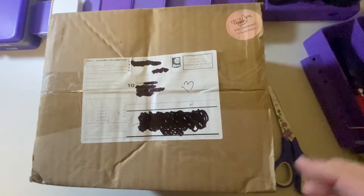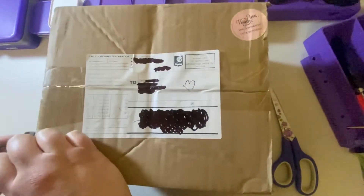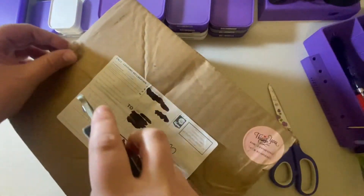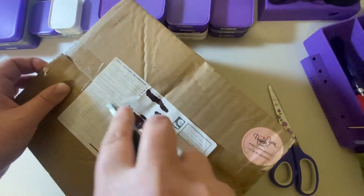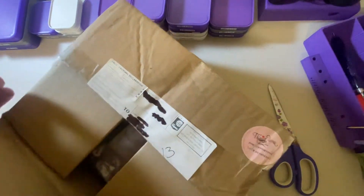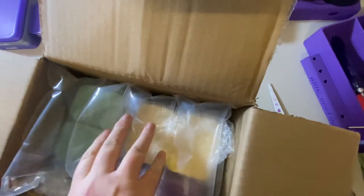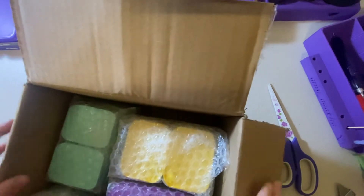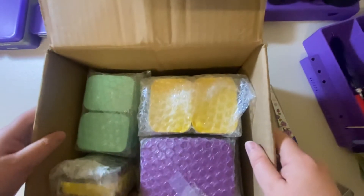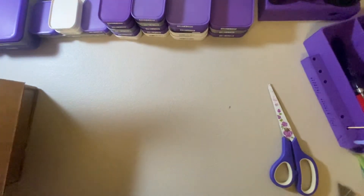So today I have this, and it should be full of trays. I'd like to thank Nicole and Jamie for their amazing items. I will definitely be a future customer — I already am, because I've already made several purchases over the last few weeks and I can't wait for them to come. So this is what we've got — let's open each one first.